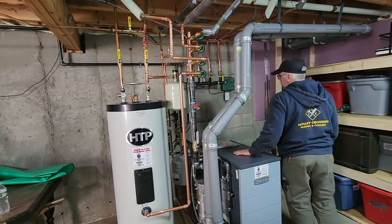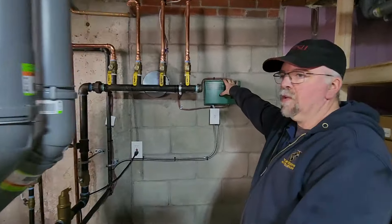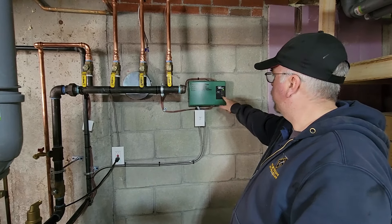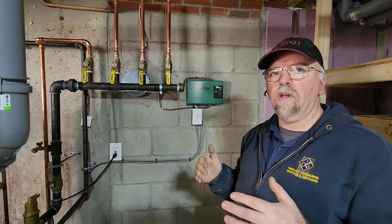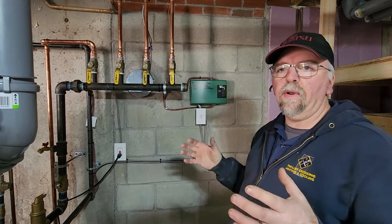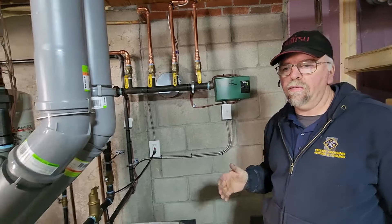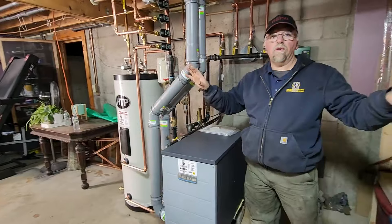We control all our zones — we take all zone control, so all the thermostats communicate to this panel, including the water heater. This is set up as priority: we put the water heater on zone four and hit a switch inside so that when it calls for hot water, whether it's calling for heat or not, it prioritizes the hot water call. It'll shut the other zones down and focus all those BTUs to make sure the customer has plenty of hot water. As soon as the water heater satisfies, it turns all the zones back on.